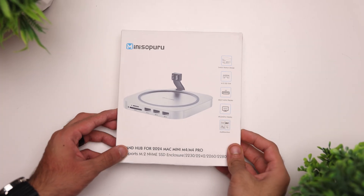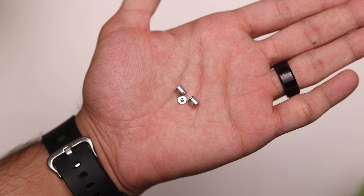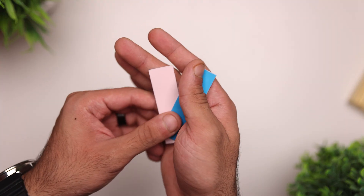Let's start with the unboxing. Inside the box, you get a user manual, the dock itself, a screwdriver, two standoffs, and one extra screw for the SSD door. Last but not the least, you get thermal pads for the SSD.